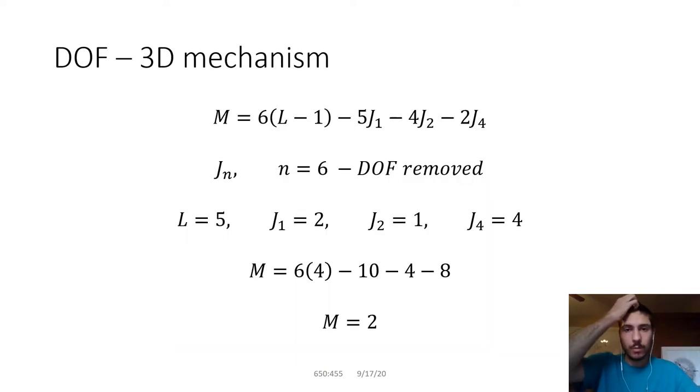When you look at the degree of freedom — the mobility of this mechanism — this is a 3D mechanism, not a planar mechanism. The joints and links are in complex positions, moving in 3D space, which means each link starts with six degrees of freedom. You can translate along three axes — x, y, and z — and you can also rotate along any of those axes.